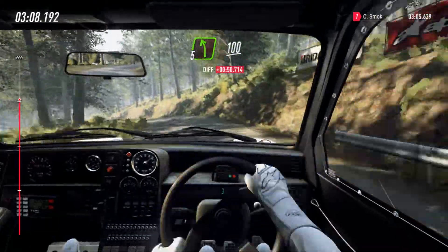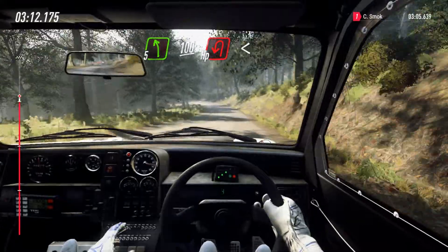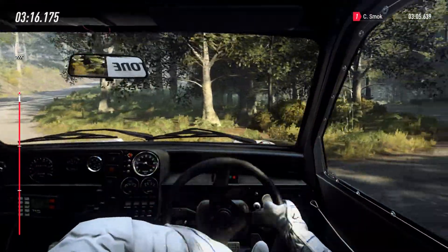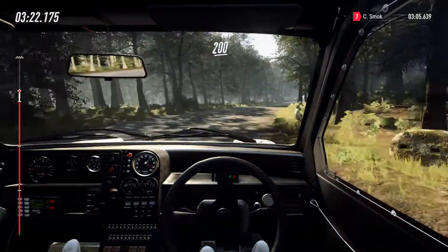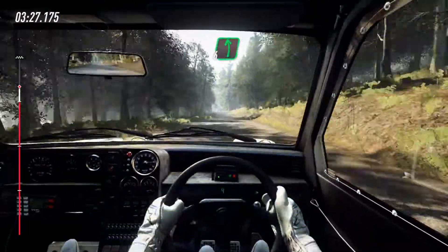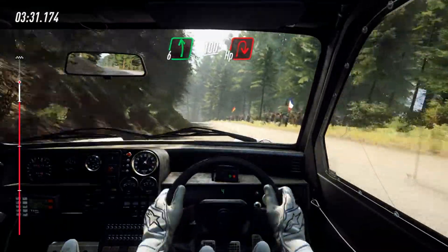100 downhill, unseen hairpin left, opens, and open hairpin right, 200, lock crest, into 6 left, over crest, downhill, slow 100, turn unseen hairpin right.